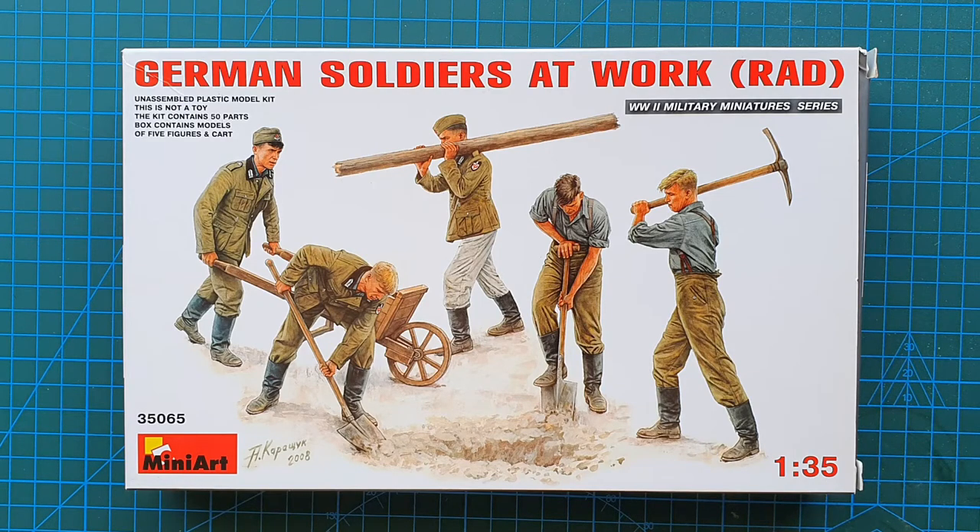R.A.D. stands for Reich Arbeitsdienst, which is basically the Reich Labour Service. This was a compulsory service for all young men — they had to spend six months in this service before joining the army. It was voluntary for young women before 1939, but after 1939 it was compulsory for young women in Germany to join the R.A.D.